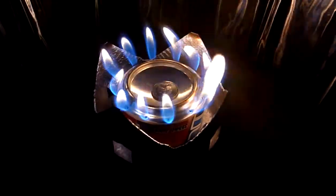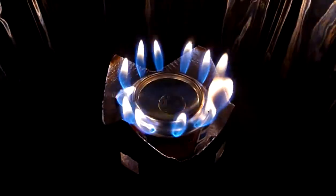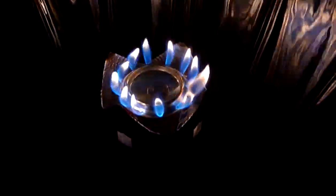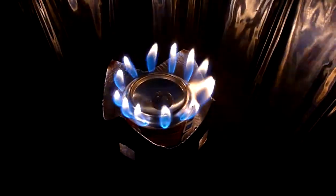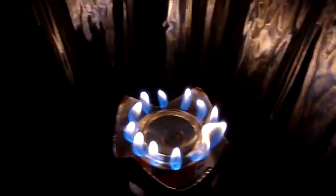As you can see, we've got some really nice blue flames coming out, which is what you want. Again, make sure to use a windshield, because the wind will really affect how well your stove is going to work heating.